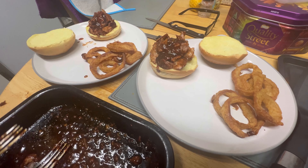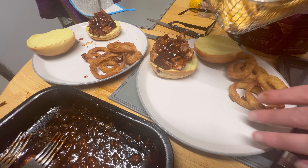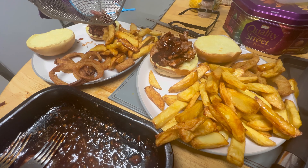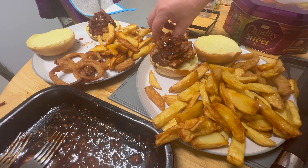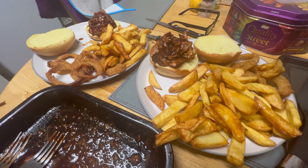I also did a few chips as well because they don't look like much on the plate. Can I get them on the plate and not all over the table?